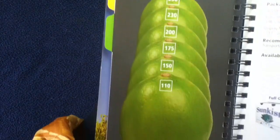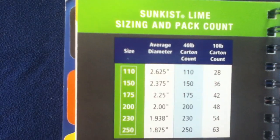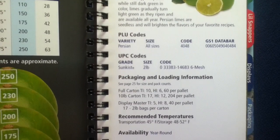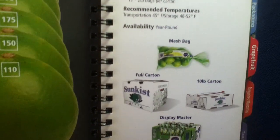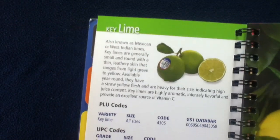Continuing with limes — similarly there's a sizing chart and a data chart for the pack count. It continues with the PLU and UPC information and some sample photos of available items. Specifically, they list the Key Lime here.